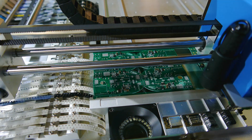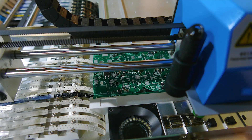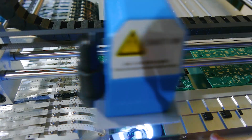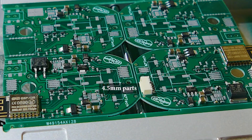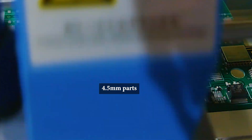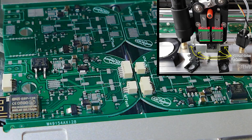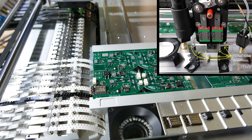I did have to modify the nozzle head assembly to handle the 4.5mm connector parts. It does have 5mm of clearance over the boards, but the retraction height of the nozzles on the stock machine is much less than that, which meant you could place one 4.5mm part, but the others would collide with it as they were carried over the board. I increased the nozzle retract height 1.5mm by altering the nozzle bracket mounts. I've linked the diagram in the description below.